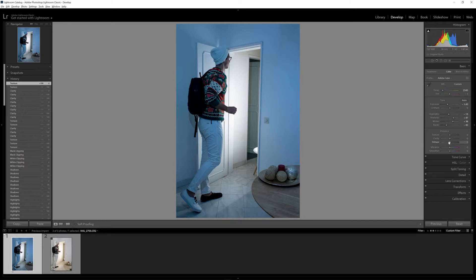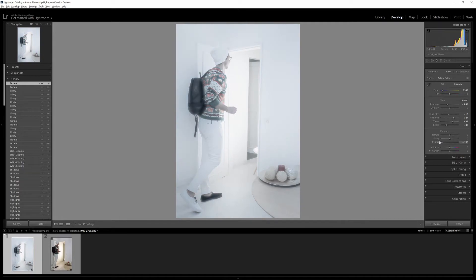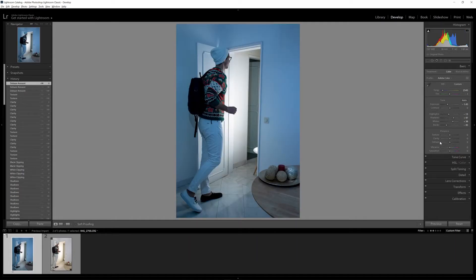Finally we have Dehaze, which is meant to reduce haze in your photo. If you don't have haze, it affects the highest contrast areas — in this case the walls. Increasing my dehaze darkens the walls; reducing it whitens everything out. All of these have their own uses and should be used in moderation. Understanding what they do, I think I would crank up the texture just a little bit to make my sweater pop and add a bit more detail there.